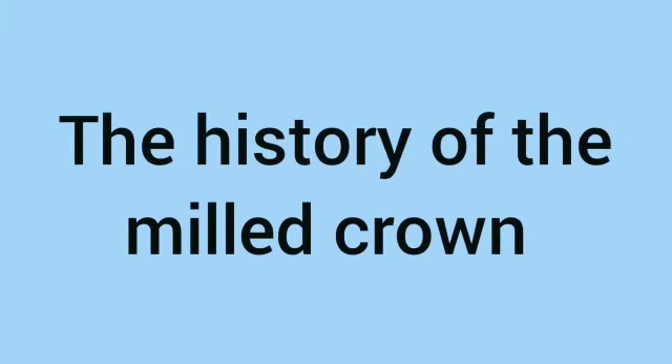Hello and welcome back to Bits and Bobs. In today's video we're going to be looking at the history of the milled crown.